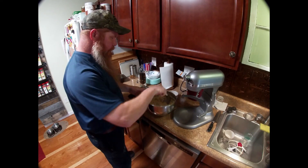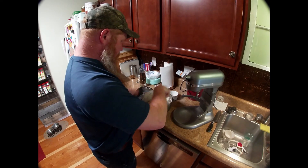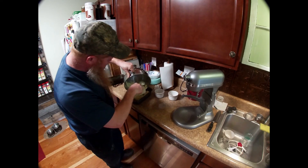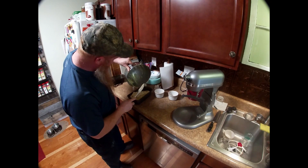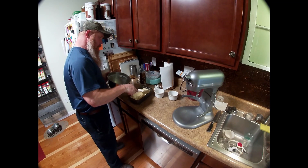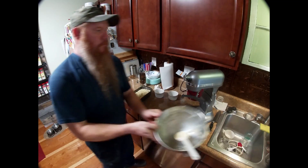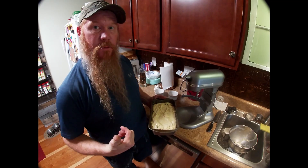I've already got a buttered pan — we're just going to put all this in. This is going to go in the oven at 350 degrees for probably about 45 minutes, and we'll pull it out and see what it looks like.